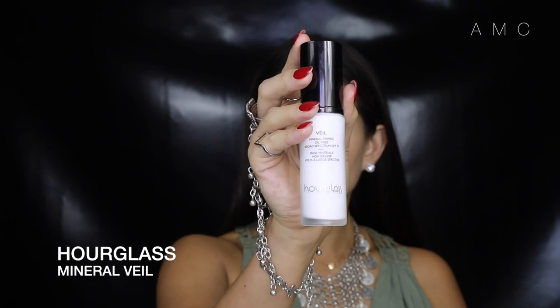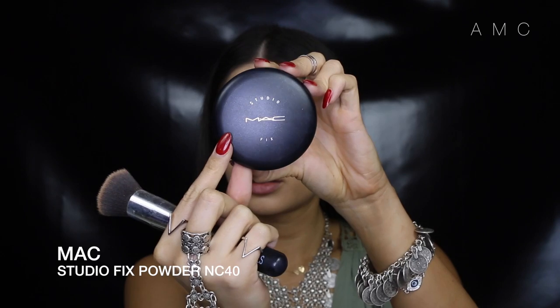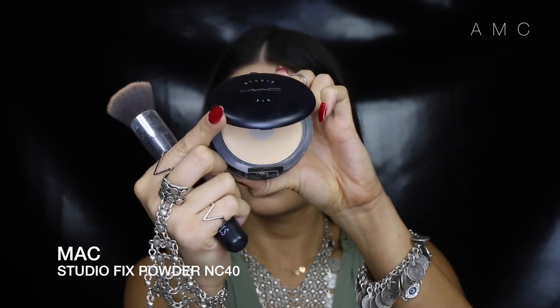This adds more dimension to the eye — we've got so many dimensions going on, we've gone into stellar! I primed my face with Hourglass Mineral Veil.